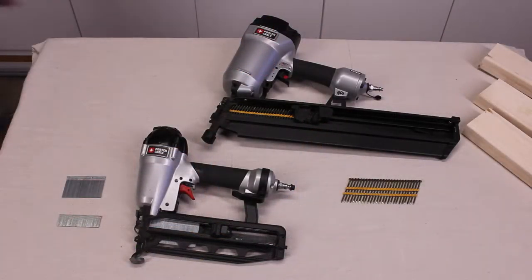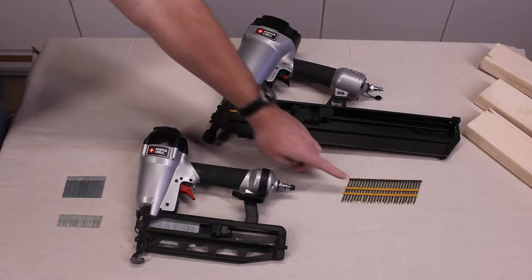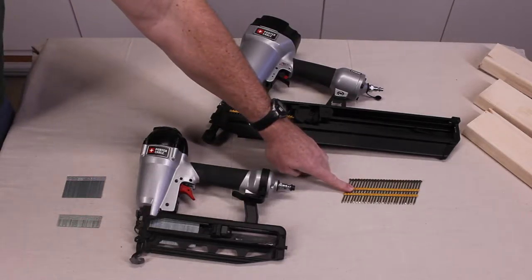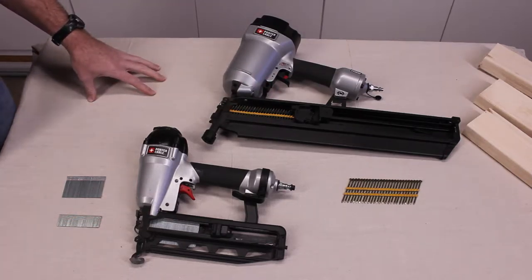I currently have two nail guns here. This big guy here is a framing nail gun, which currently has two and a half inch nails in it. This particular one will handle anywhere from two inch to three and a half inch nails.